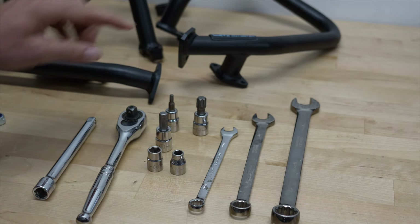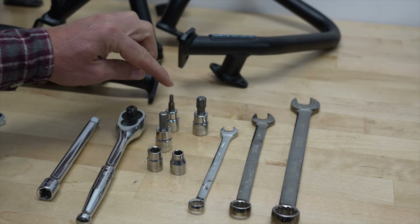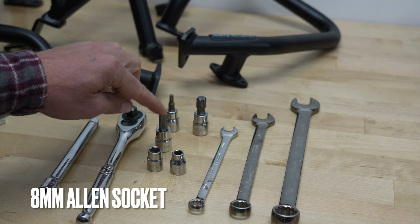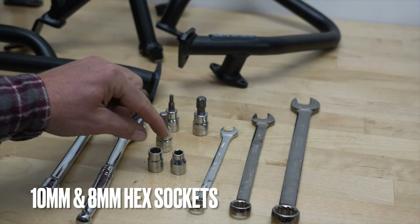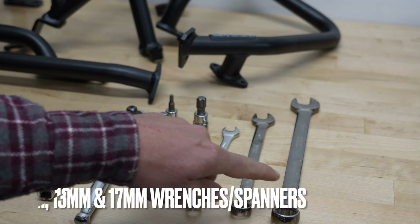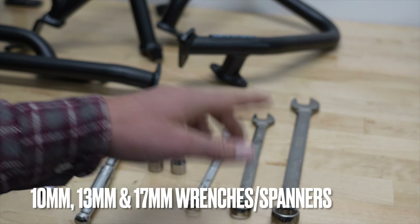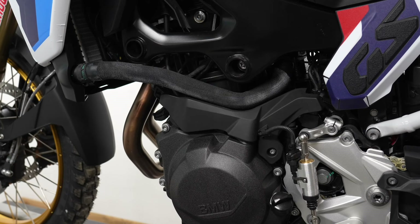The tools we're going to be using: ratchet, ratchet extension, T55 torx, T25 torx, 8mm allen socket or allen key, 10 and 8mm hex sockets, and 10mm, 13mm, and 17mm wrench or spanner.